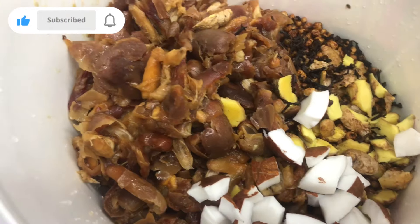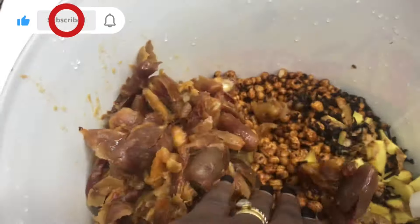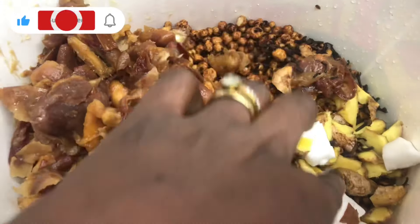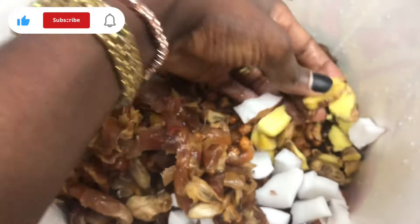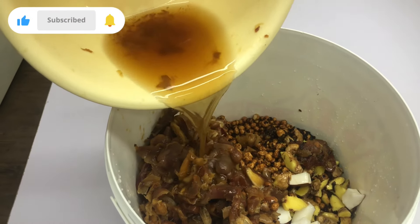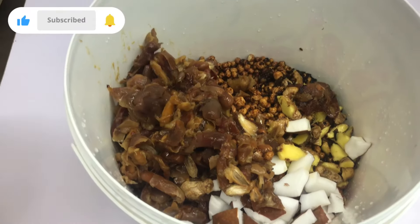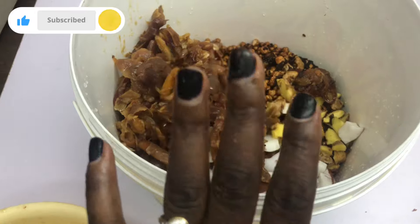I'm ready to grind. So I have the dates and their soaking water as the sweetener, the tiger nuts, cloves, coconut, and ginger. We're going to grind right now. I'm adding the dates water and taking everything to the milling store to grind. As your business expands, you can get a milling machine to do that at home.